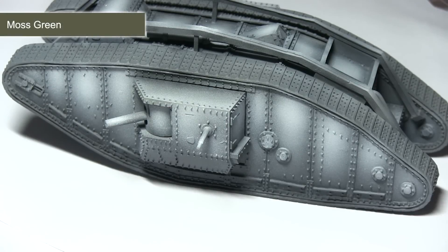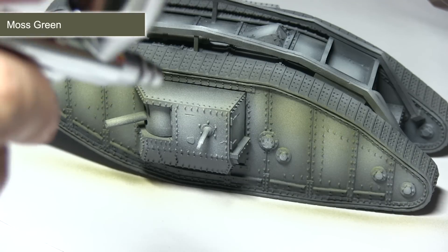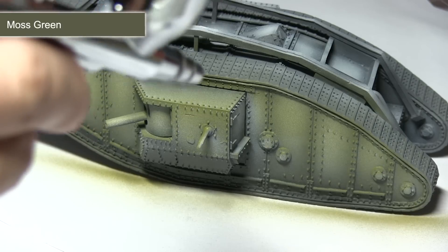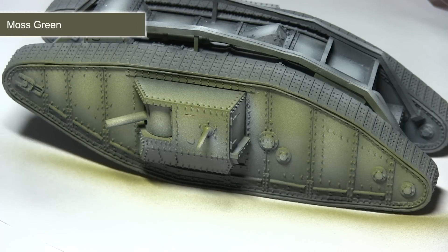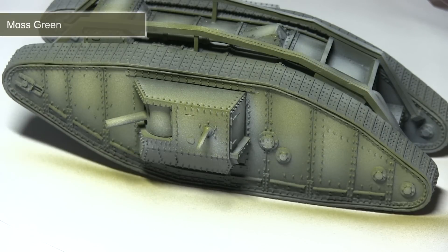Now that pre-shading is completed, we can start adding some colour to the tank, and for this I'll be using green moss. We want to very lightly apply this over the surfaces of the tank so that the darker recesses from the pre-shading steps are still visible — that will really enhance the shading and definition. I'm holding the airbrush slightly further away than in previous steps; we just want a very light dusting over the entire surface to bring out that green colour.